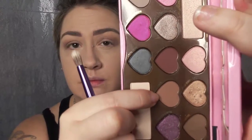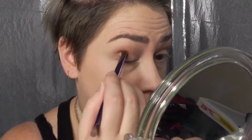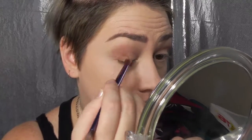The next color I'm going to be using is Mocha, and I'm going to put this shade in the outer and inner corners of my eyes to help blend in that transition.